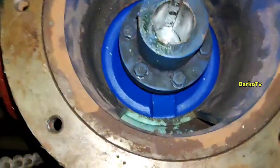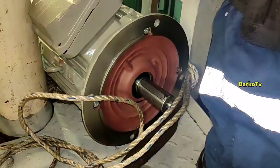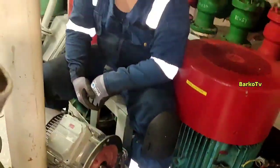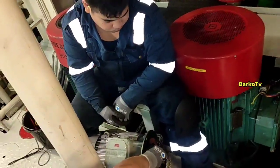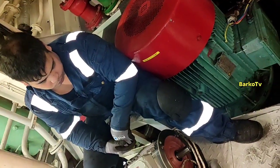Good day. Our topic for today is all about wrong connections for a motor. What if line 1 and line 2 is connected to line 3, and line 3 connected to line 1 — what will happen to the motor? I will explain later. Shout out to our colleague Christian Buenaflor for helping us.